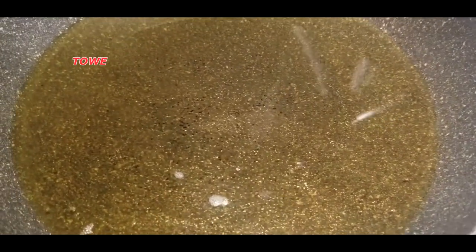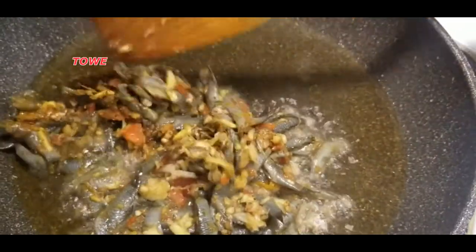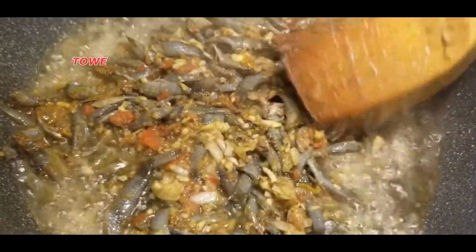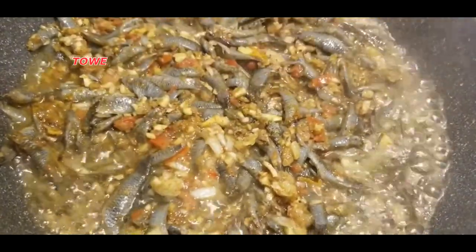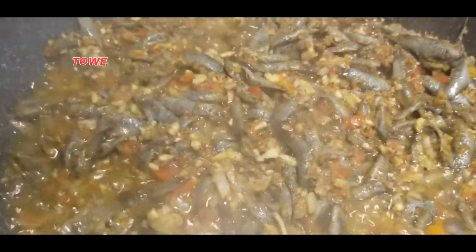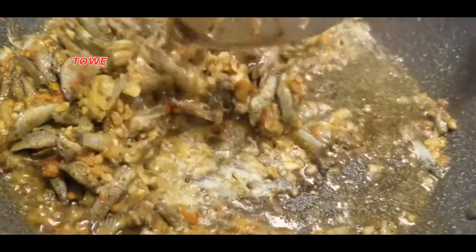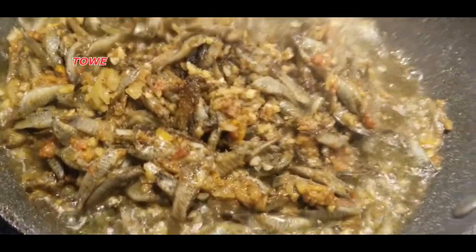I have my mixed fish here that I've seasoned. It's been sitting for about 15 minutes. I'm going to cook this now — let's fry them. A little brown at the bottom, and then I'm going to give it a little turn.